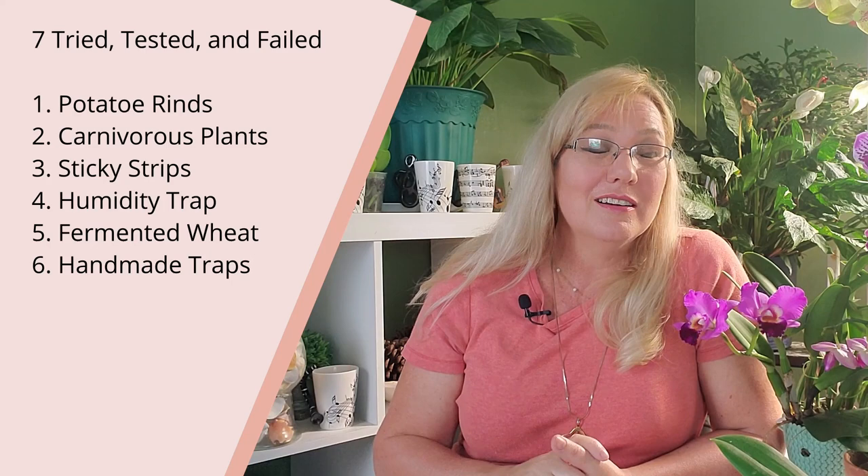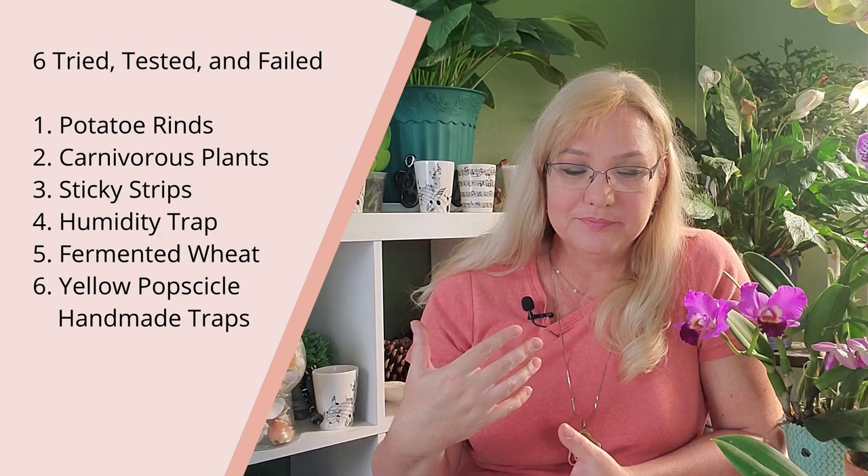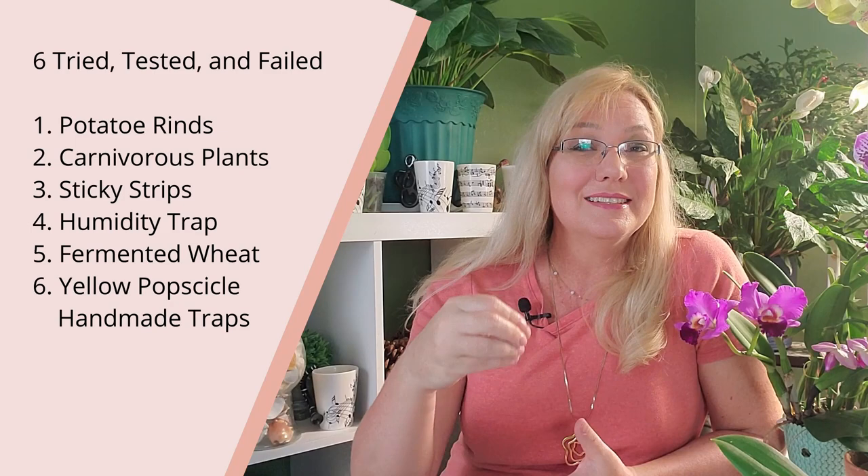The methods that failed for me include: potato rinds, carnivorous plants, sticky snatch strips or fly paper, the humidity trap with soap, and fermented wheat on a popsicle stick covered with Vaseline or petroleum jelly.